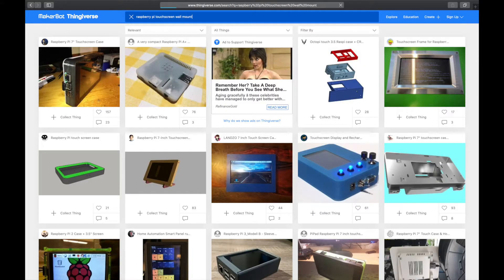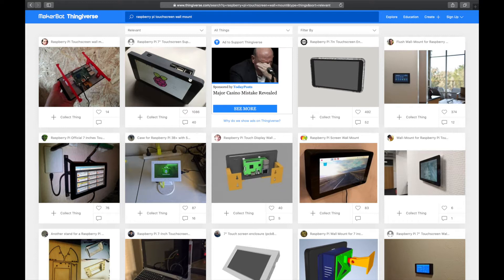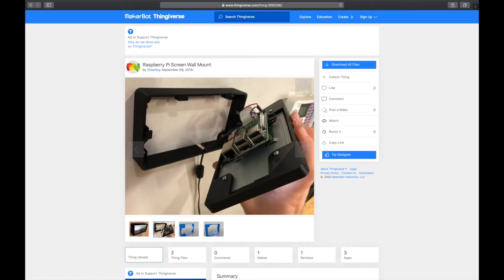So without further ado let me show you the design. The first thing I did was head over to Thingiverse.com and search for a Raspberry Pi touchscreen wall mount model, and I found a bunch of different designs — some more flimsy than others. The one I found that was the most robust is this Raspberry Pi screen wall mount, which is two solid pieces with a good amount of material thickness, and as you can see here are nice screenshots of what the device looks like when it's mounted inside the enclosure.